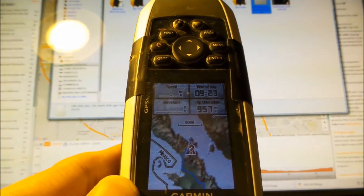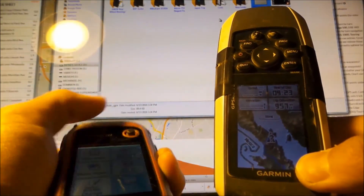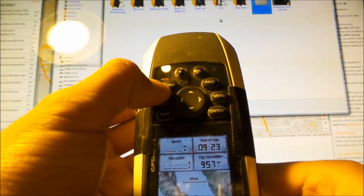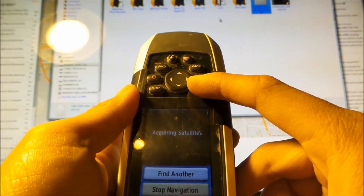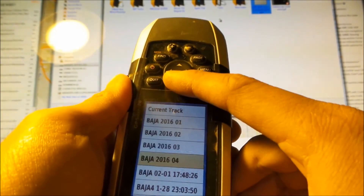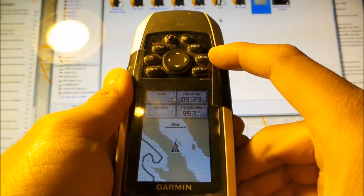So that's how you do it. I'll show you outside when I get GPS signal. There's another way you can do it. On this one you go to Where To — the Where To here is an actual button, this Find button here. Just click that. Then you can either find another or stop navigation — you want to stop navigation. Hit Find again, then do Find Tracks, go back to your file, right there. Go. Bam, it's loaded.